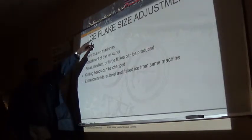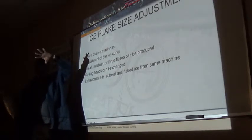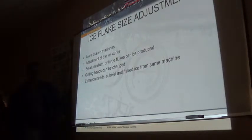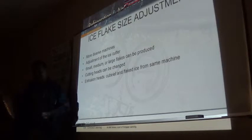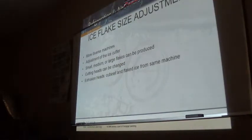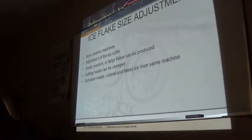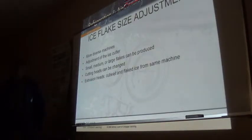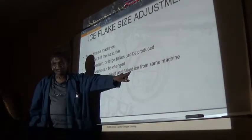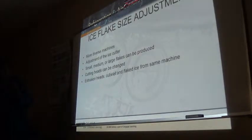These flake ice machines - we can adjust or change the die on top to give you larger or smaller output. The cutting head can be changed and you can get small, semi-small, or a larger cubelet into flake ice, all from one machine. You will see machines designated as cubelet or flake, but that doesn't necessarily mean it is only one type. You can change it if you buy the right die, and those dies are not that expensive.